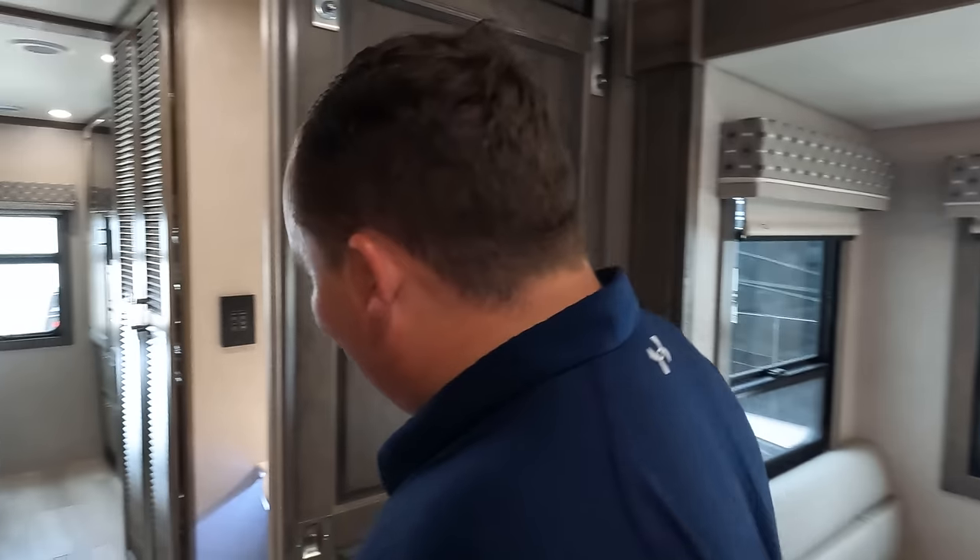MSRP on this motorhome is $410,032 — that's the Detroit Diesel. Sale price on this 2022 model is discounted to $329,999. I believe Motorhome Specialist is the only place where they sell the Dynamax. If you're interested, contact Motorhome Specialist or go to mattsrvreviews.com, fill out the contact tab, and we'll hook you up to make sure you get a great price, great service, and the best RV buying experience on this American-made Dynamax.